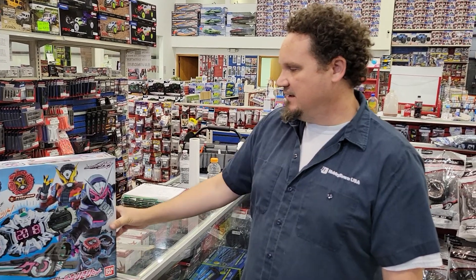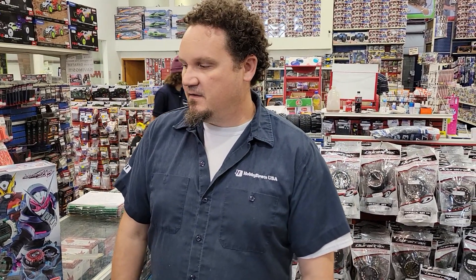Nice, short, and sweet — but what happened is I started doing this and then we got busy. That's exactly how retail works: the moment you say out loud you want to go get something to eat, a flood of people comes in. This is Alex Sturgeon, HobbyTown HobbyPlex — make sure you subscribe, like, tell your friends, and thanks for tuning in. We'll make another video for you soon.